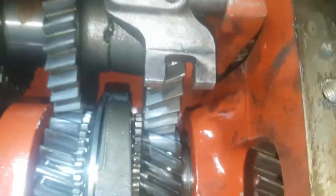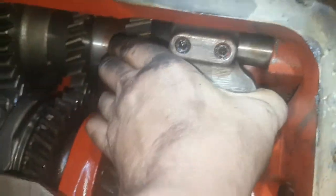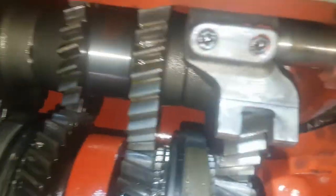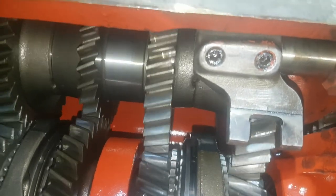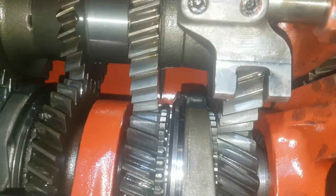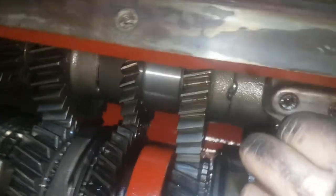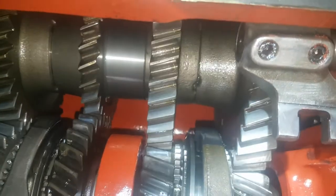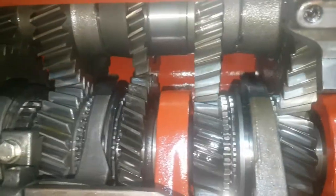Nothing happened because he's not in gear, so I'll pop him into gear now. Now we have gears — that's either forward or reverse. There we go. So everything's good in the 3125 department at the moment for the gearbox.